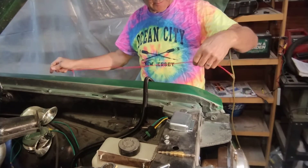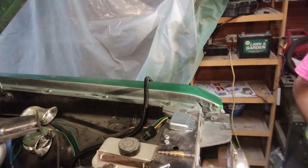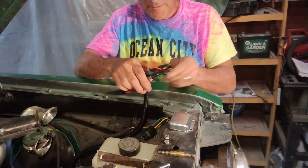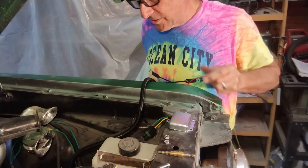And we got the red. I gotta cut the end off of this. I might use those for something else — that's why I left a little extra on there.